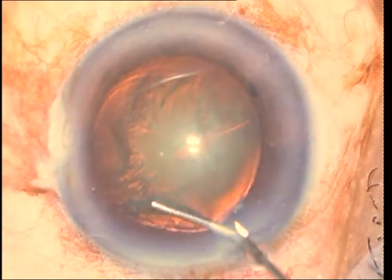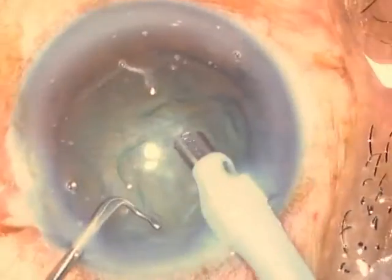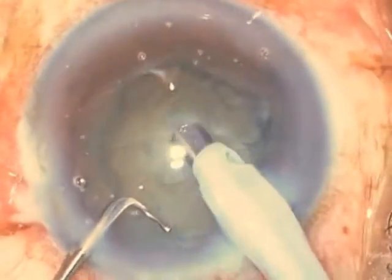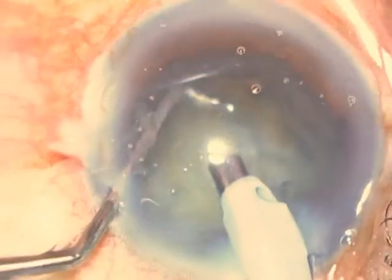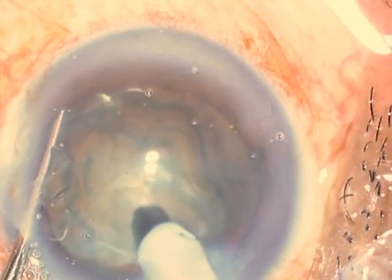Hydrodissection is performed in order to get a mobile nucleus, and you also do a good hydrodelineation so that you get an epinuclear shell. What I do next is clear the superficial cortex and epinucleus under the exposed area of the rhexis rim.